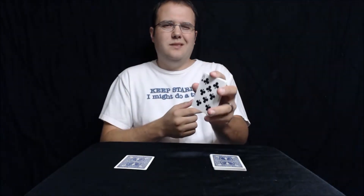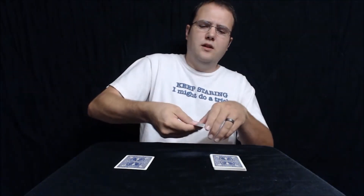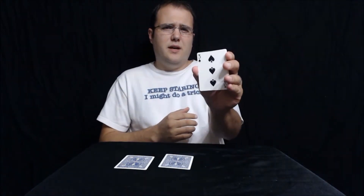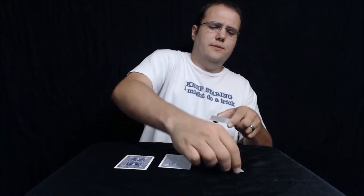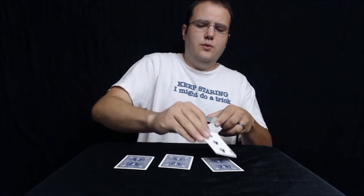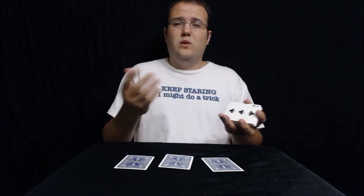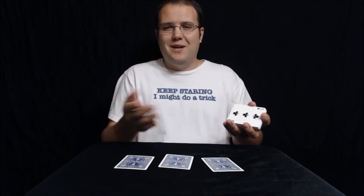The eight of clubs — I don't think that's your card, so we'll put that one down. Last but not least, three of spades — I don't think it's your card either, so we'll put that down. So we've got one, two, three cards that's not your card.